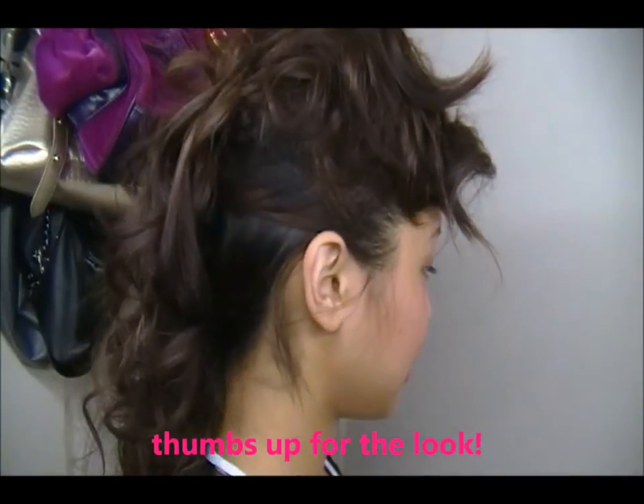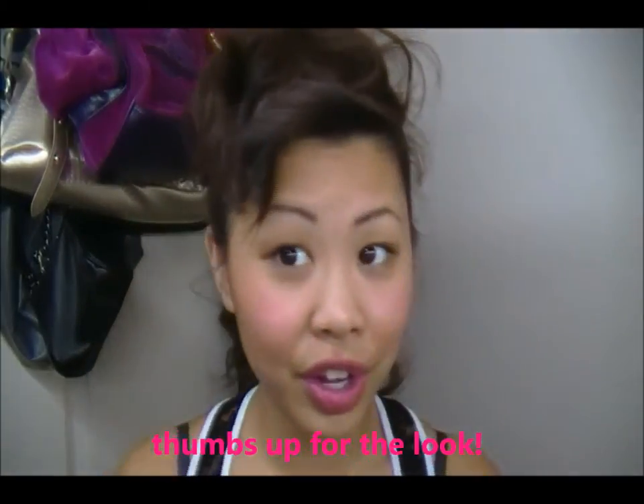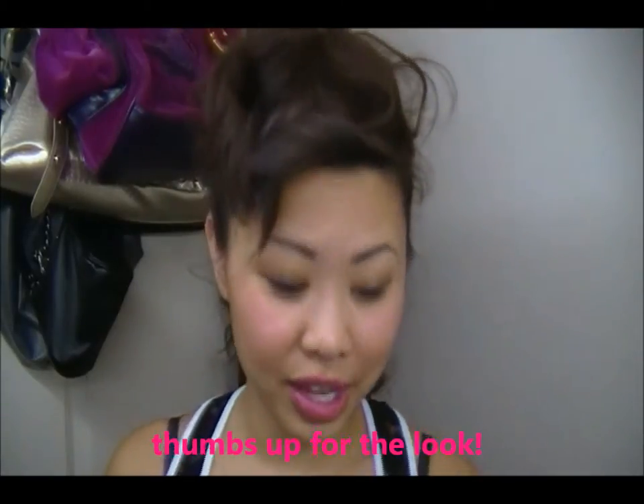Hello everyone! I've gotten many requests for doing this look — it's Jasmine V's 'Just a Friend' hair inspired look. This is my way of doing it, so obviously it's not going to look exactly the same, but you can get almost the same look. It looks like this on the sides — basically you're curling your hair and putting it up, and I'll show you guys how to do it.